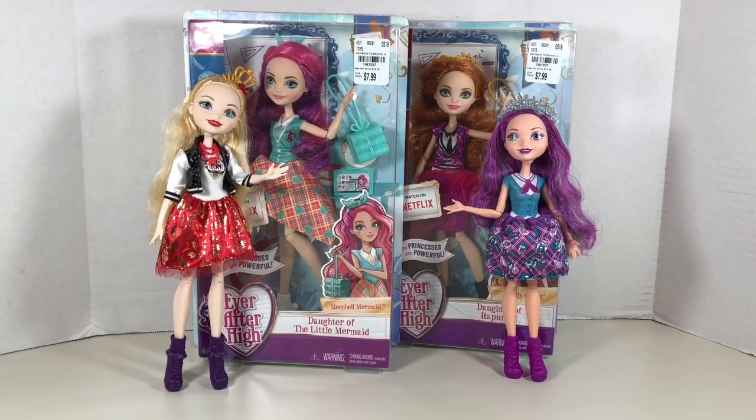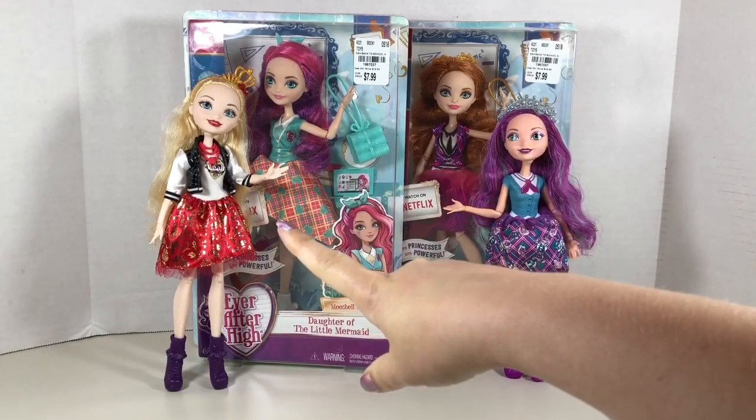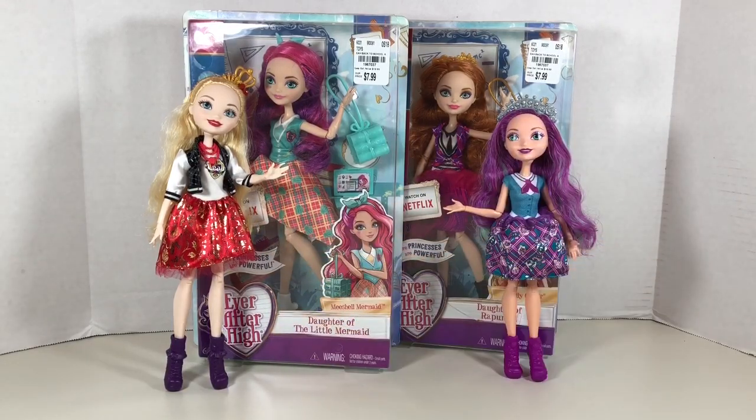In this video I'm going to unbox two more Ever After High Back to School collection dolls. I already unboxed Madeline Hatter and Apple White in previous videos, which I will link to below. If you stay tuned to the end of this video, I will be announcing my September YouTube and Instagram giveaways.